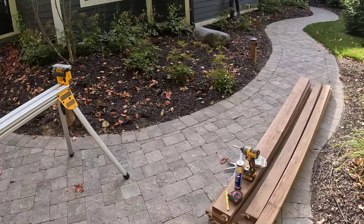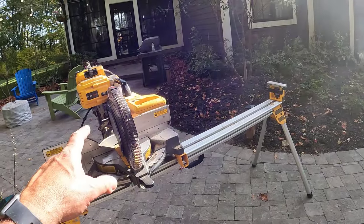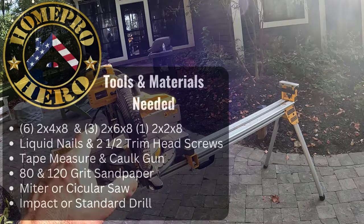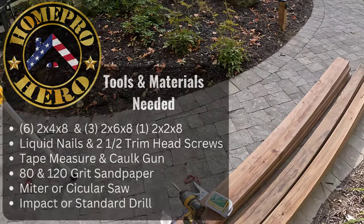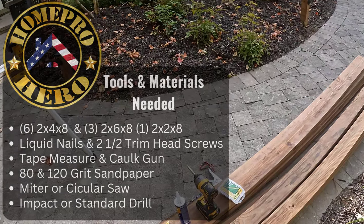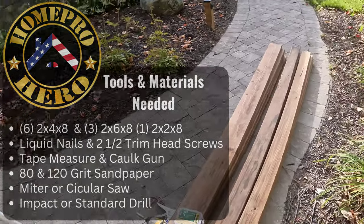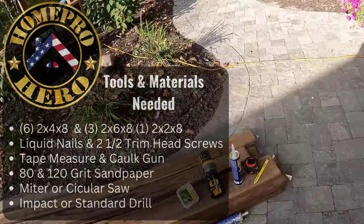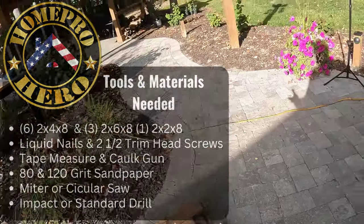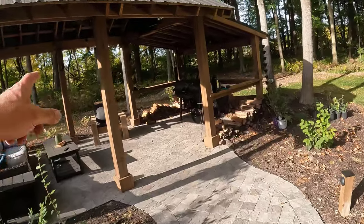Let's talk about what we need for this project. Tools — real simple: a miter saw is perfect for it, but a circular saw and a speed square would work fine. I need a compact driver or drill, liquid nails — standard liquid nails is an adhesive — tape, pencil. I got some GRK trim head screws, two and a half inch long, number eights, and I got a caulk gun. That's pretty much all we need for this project. It's the same tools I used when I built this chair over here.